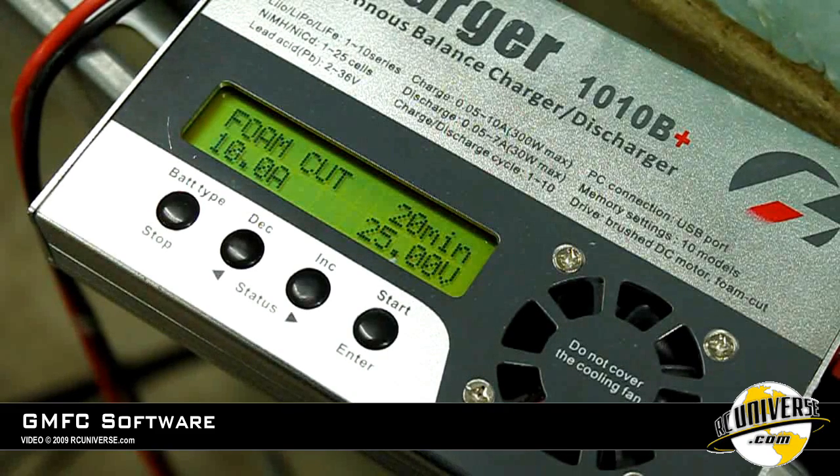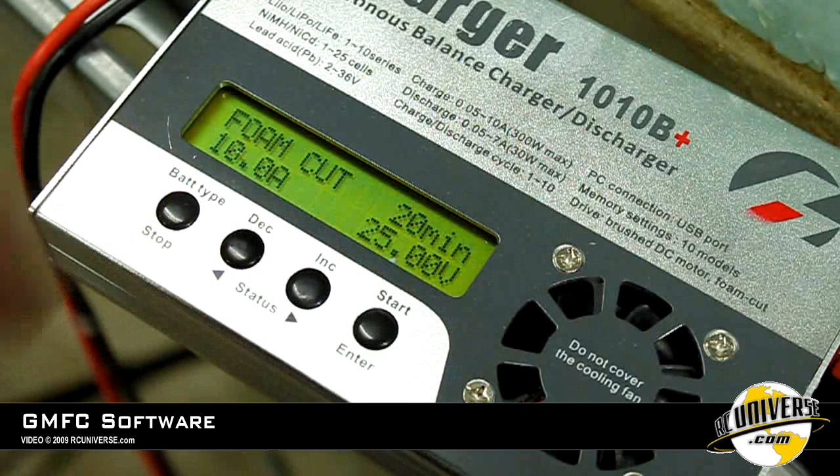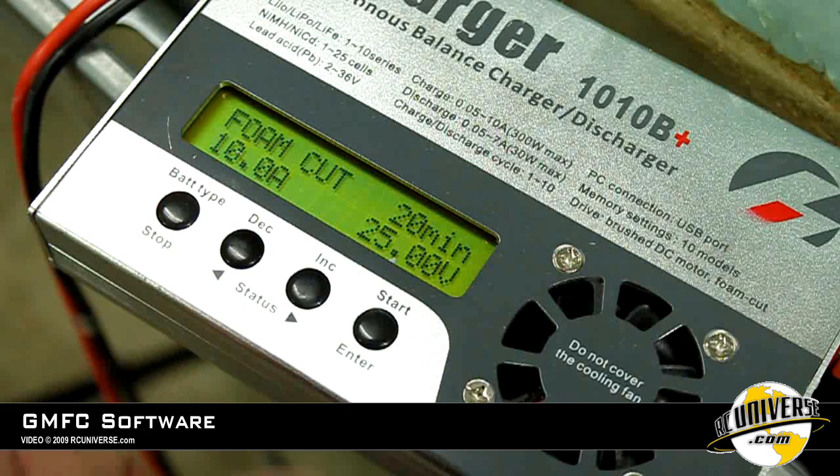I have the iCharger set up for 25 volts and 10 amps. We're going to cut at 0.75 millimeters per second. Let's go ahead and start the wire.